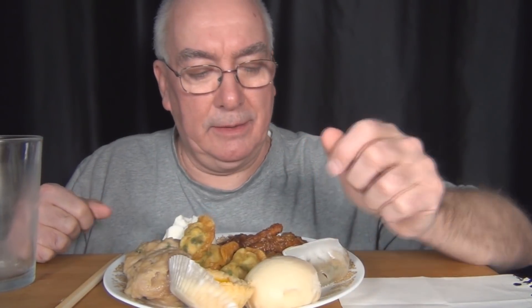Hi everyone, welcome to my channel. I went to a local Chinese restaurant — an authentic Chinese restaurant. I think it's called Sun Gong restaurant, and I got dim sum.